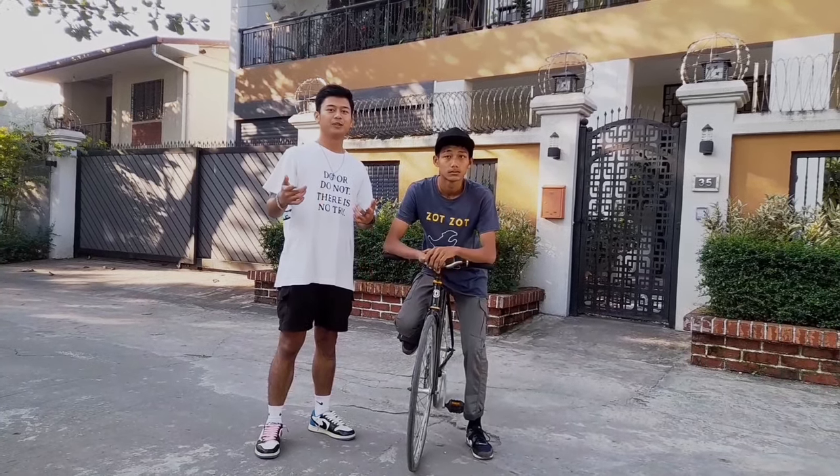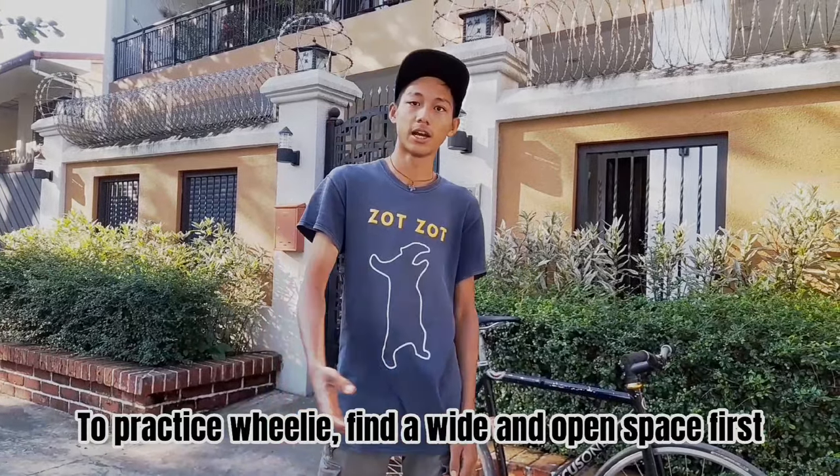Hey Fixie Fam! Welcome back to Fizzopoli. In this video we're gonna show you how to wheelie on a fixie gear bike. This is Sang Kao Mie, a friend of ours. He's gonna be wheelieing for the video.